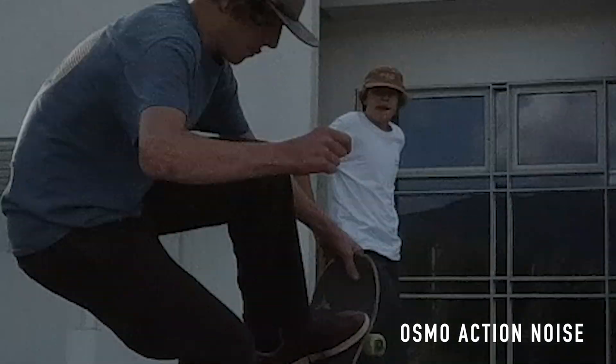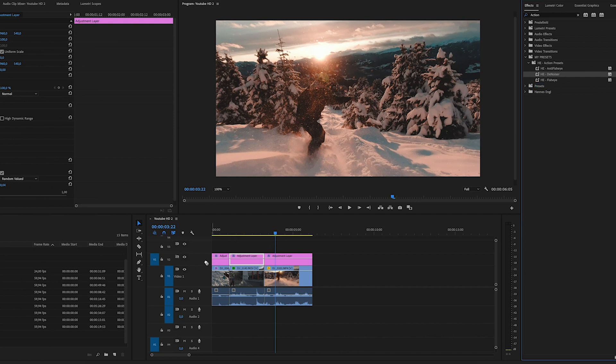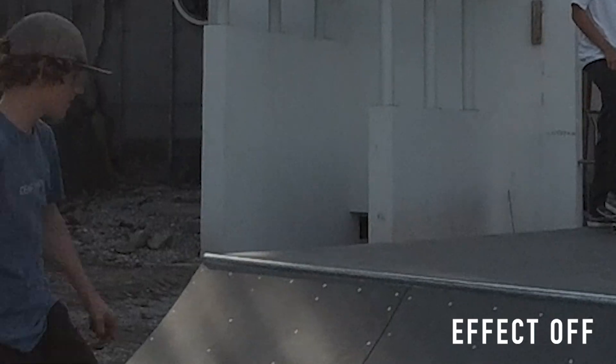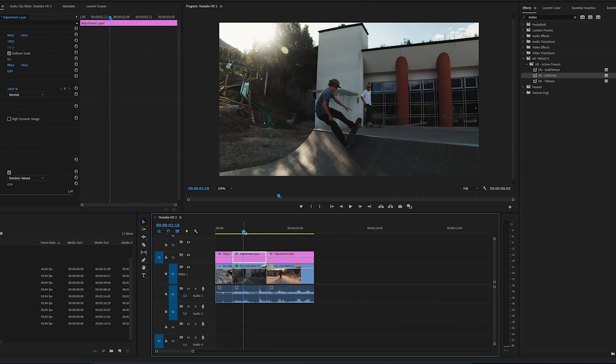The next thing I always add, which I haven't seen in many other tutorials, is a denoise effect. Small cameras like the Osmo Action, GoPro, and drones have a very noisy image — that just looks unprofessional and not cinematic. To remove the noise, I have this effect called Denoiser and simply click to add it to the adjustment layer for all three clips. You can't see the difference right away, but the video with denoise on makes a clear difference. It will make the image slightly softer, but I think that's actually good for action cams because they look too over-sharp straight out of the camera.